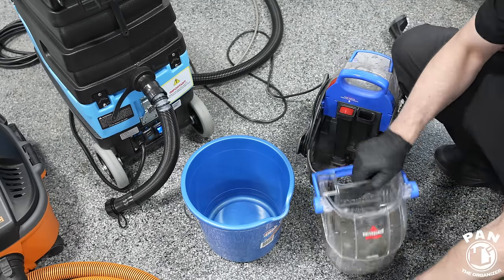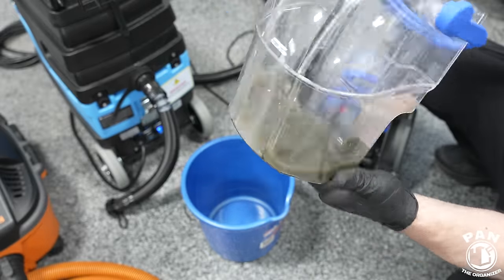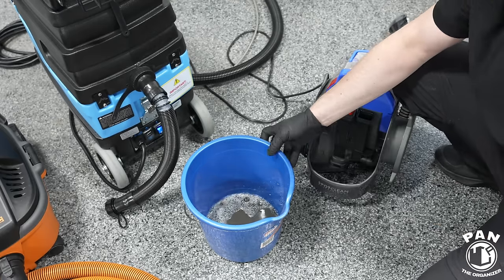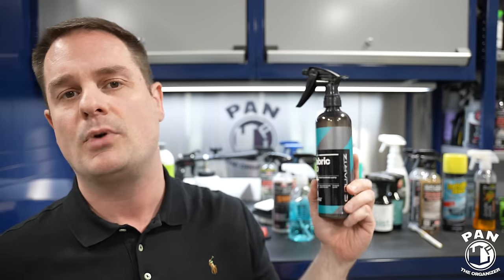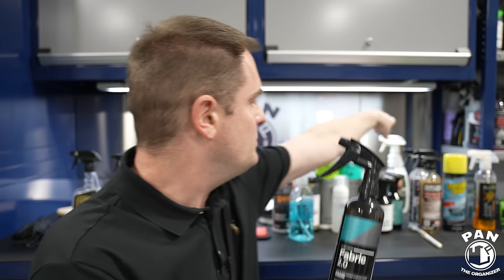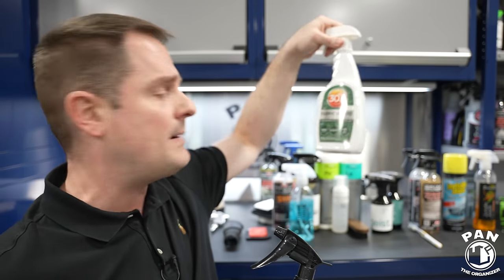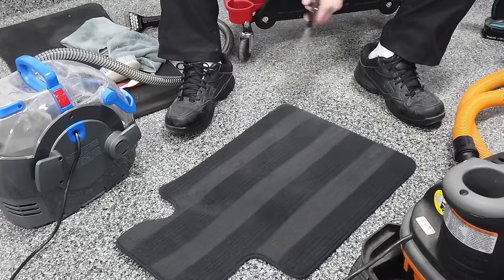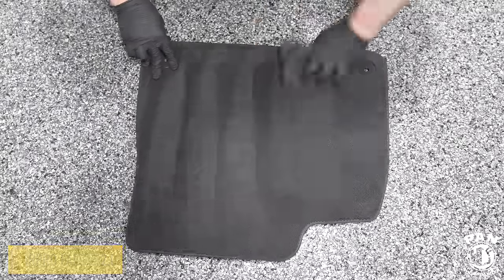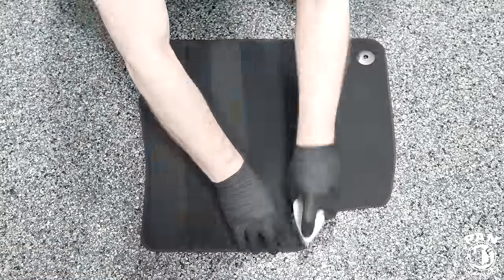You can also use a steam cleaner — there are multiple tools available. Once you're done with your carpeted mats, protect them with what we call a fabric guard or fabric protectant to make them repellent and easier to clean during maintenance washes — something like CarPro SeQuartz Fabric 2.0 or 303 Fabric Guard. The goal in this video is to clean the surfaces and also protect them. You can also use a pressure washer to rinse off the gunk.